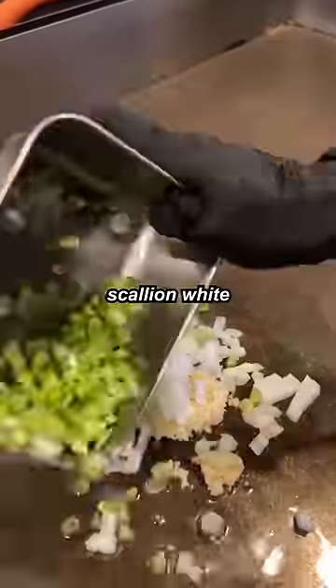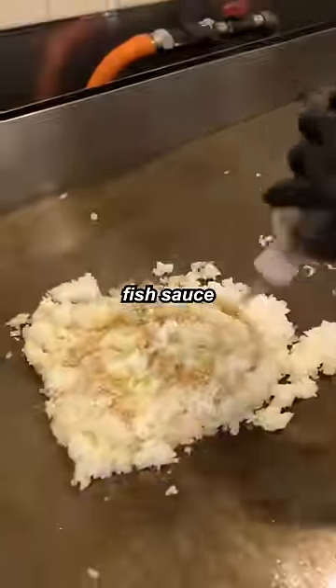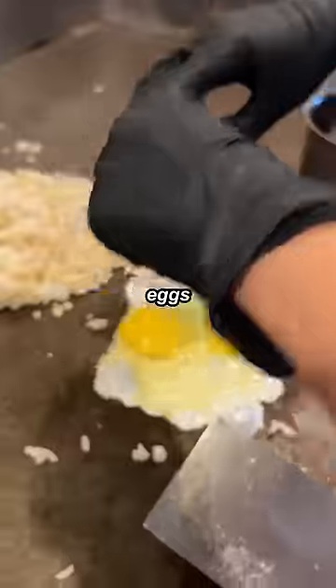Garlic, onion, scallion, white, sailed rice, soy sauce, fish sauce, salt, pepper, MSG, eggs — we're going to add that.